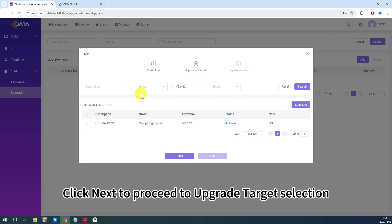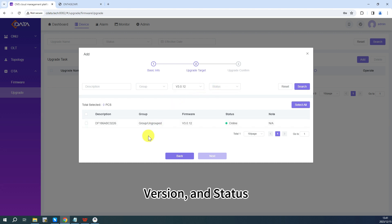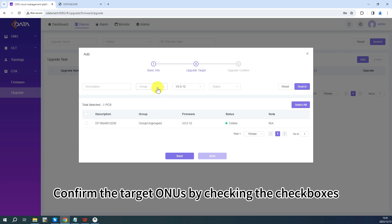Click Next to proceed to upgrade target selection. Support selecting ONUs for the upgrade by filtering with description, group, version, and status. Confirm the target ONUs by checking the checkboxes.